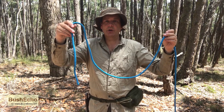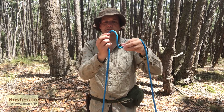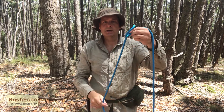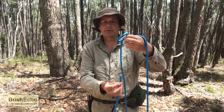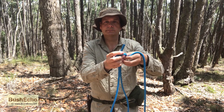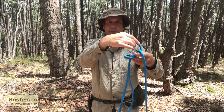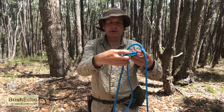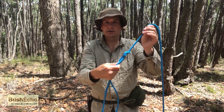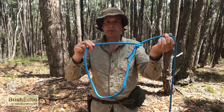This will be our working end. We're going to do a loop. From the loop, our working end, we're going to come up through the loop, come around the standing part and go back down through the loop. Tighten it up, dress it up, and we have the bowline.